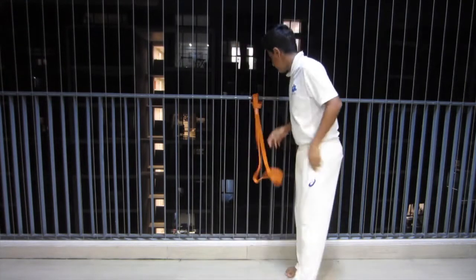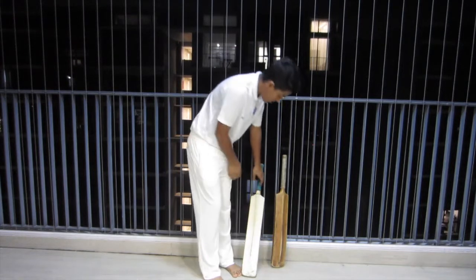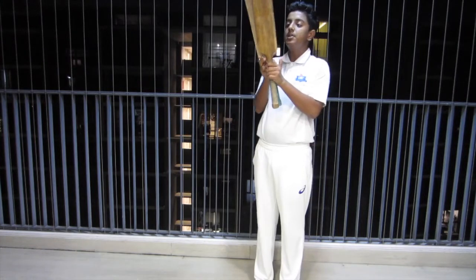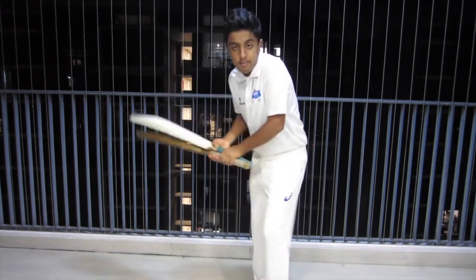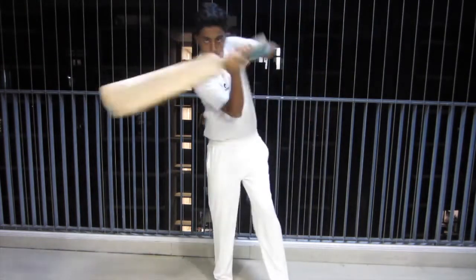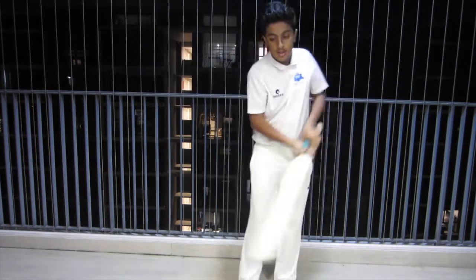On to the next exercise. Drill number two, the double band drill. For this drill you will need two bands. Take a heavier bat — it's better for you to do this drill. Put the bat on the floor, put the shoulders of the bat together, hold it and practice your strokes. This helps you improve your shoulder muscles as well as increase your bat speed.